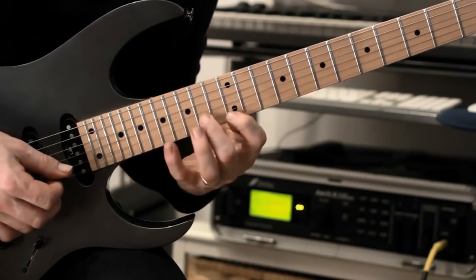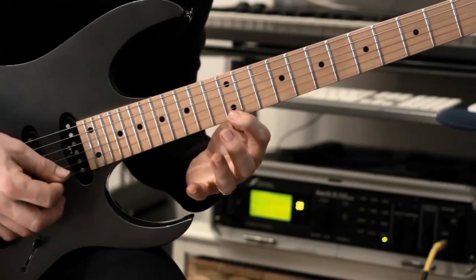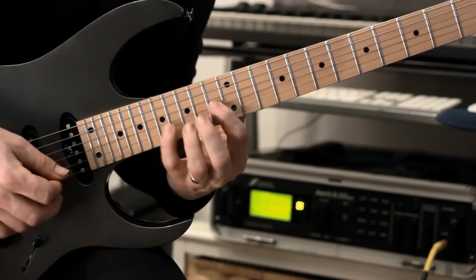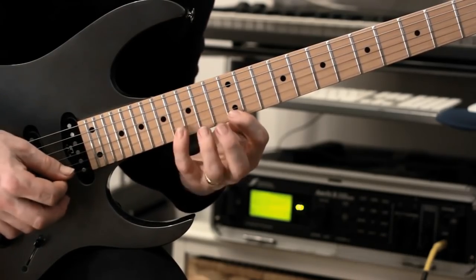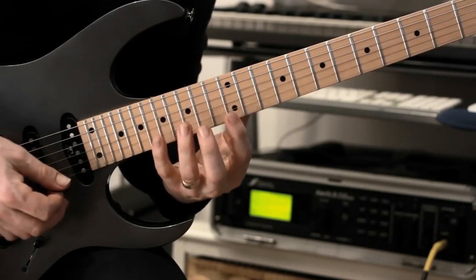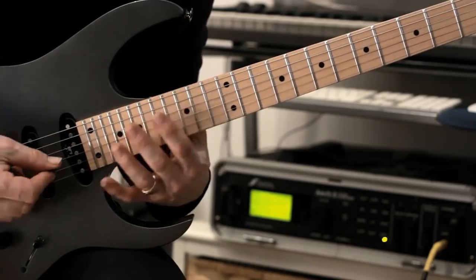Shift positions. Here I'm going... slowly once more. A lot of this is hammering on from nowhere as well, to get that kind of smooth sound, using the neck pickup here as well.